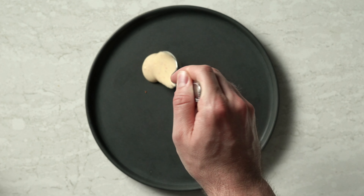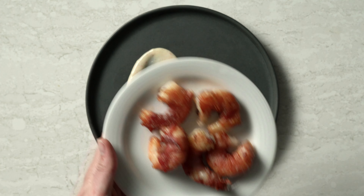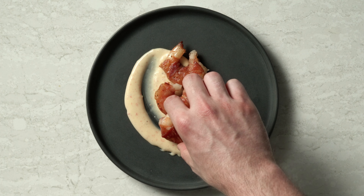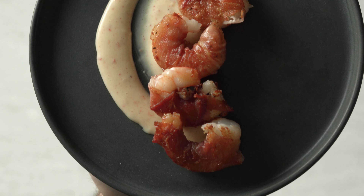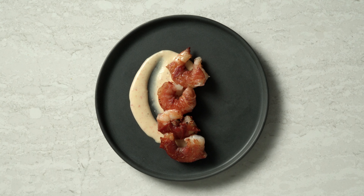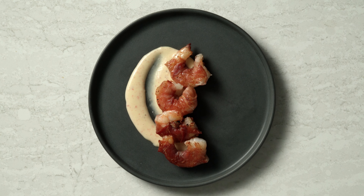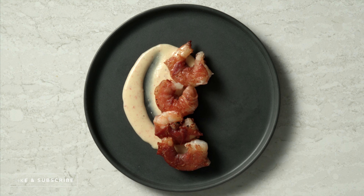Let's get this plated — spoon on some of that beautiful Calabrian chili aioli right on the side, then add our shrimp right to the middle. Three or four and that's it, guys. I'm telling you, this pairing is so beautiful together. That fatty, crispy prosciutto pairs perfectly with that succulent shrimp, and that aioli ties it all together. That is a wrap on this one guys — I hope you loved it as much as I did. If you enjoyed this video, make sure to give it a like and subscribe. I've got plenty more videos coming. Until next time, peace!